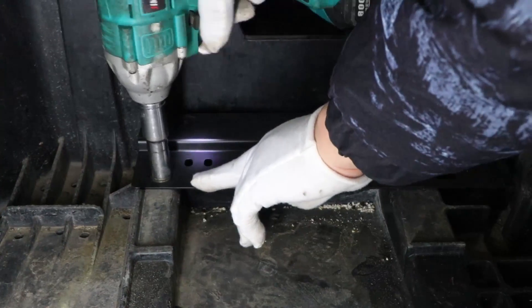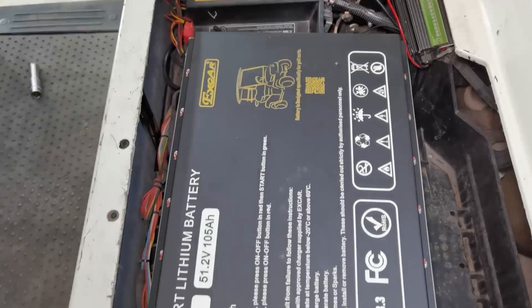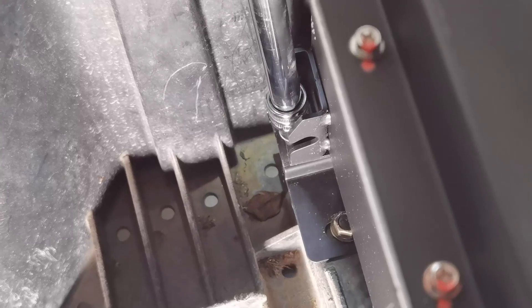Place the battery mounting bracket in the battery container. You may need to drill some holes for the screws. Put the battery case in position, then screw it to the brackets.